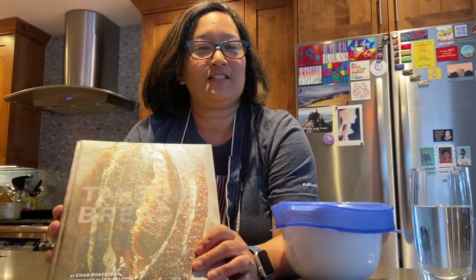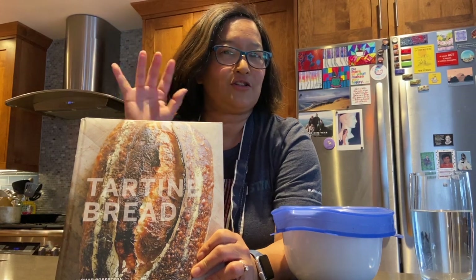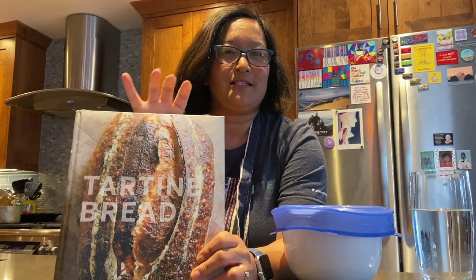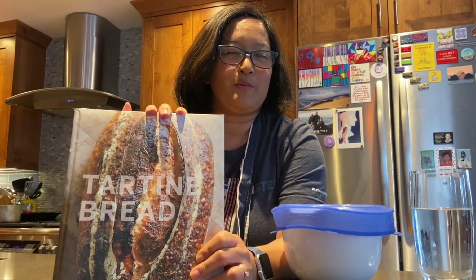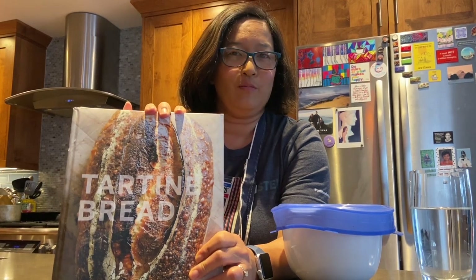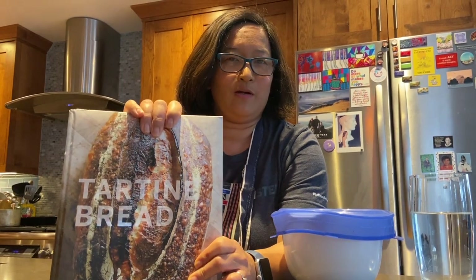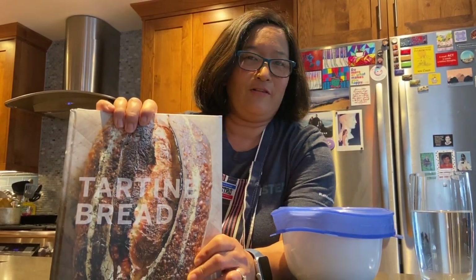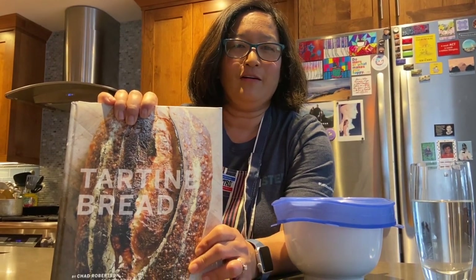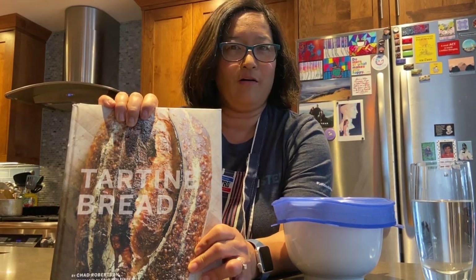I wanted to share some of my tips and techniques that I've learned, starting with what I learned from Tartine Bread by Chad Robertson. This is kind of the source for people who want to make a country-style sourdough loaf at home using a sourdough starter. I've been making this bread following the recipes in Chad's book for about five years now and I'm pretty happy with the results. I'll share them with you later at the end of this video.